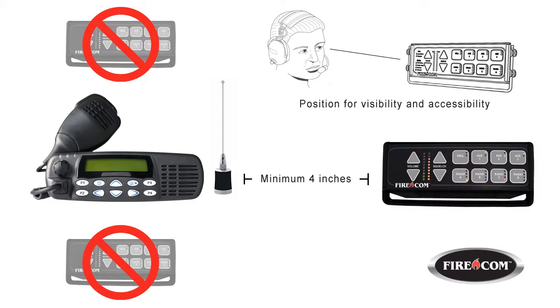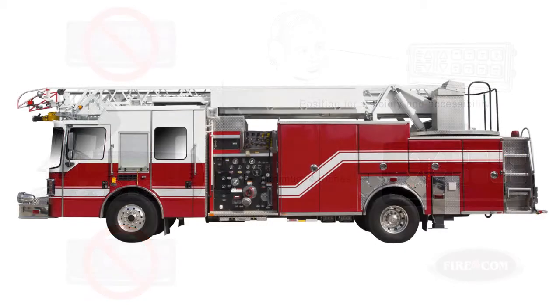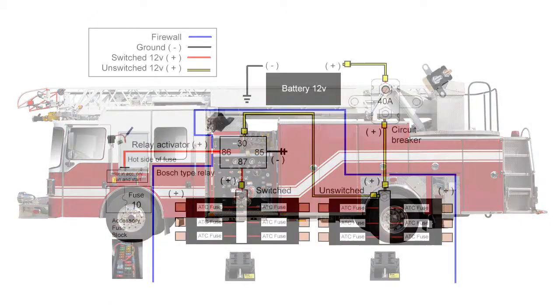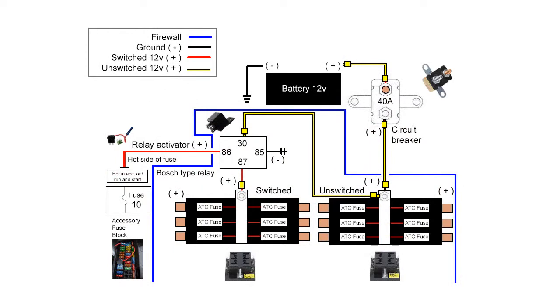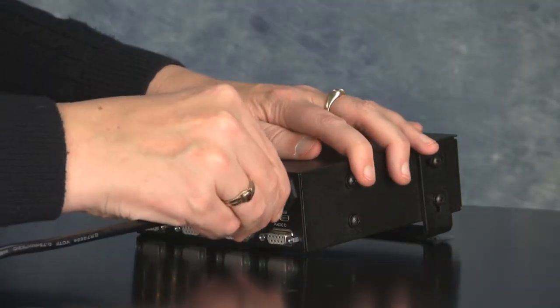With these basic considerations in mind, let's take a closer look at the installation process. The digital intercom requires a switched 12-volt DC power source, preferably the same source that powers the mobile radio. The power cord attaches easily to the unit by way of a 2-pin connector on the upper right-hand corner of the back panel.